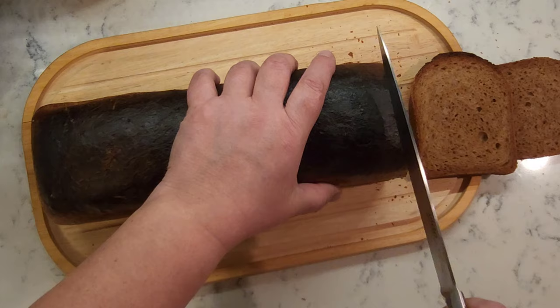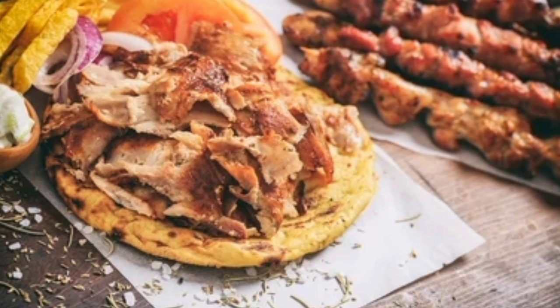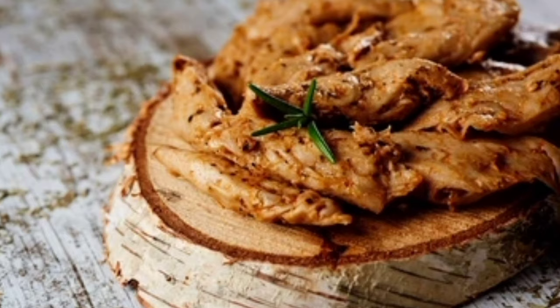Gluten, or vital wheat gluten flour, is a natural protein found in wheat. A small amount added to bread recipes improves the texture and elasticity of the dough. Vital wheat gluten flour can also be used to make a vegetarian meat substitute known as seitan.